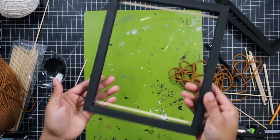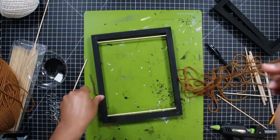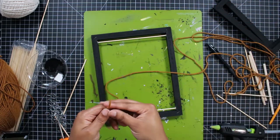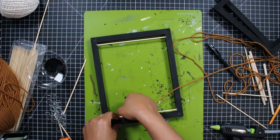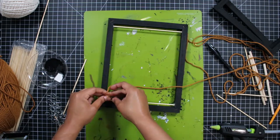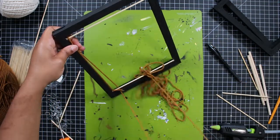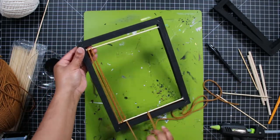Once my skewers are glued in I'm going to take the caramel colored yarn and feed it through the bottom skewer, tie it on, and then loop it up above the top skewer, and I'm just going to keep wrapping it around the two skewers until I get across the entire frame. Just a quick note — because this is a longer video I'm trying something new and I'm going to put the time stamps for each DIY in the description box if you want to skip to a specific craft.